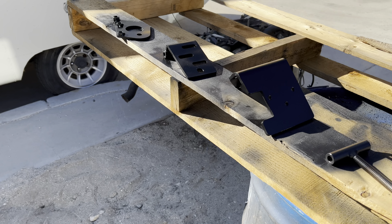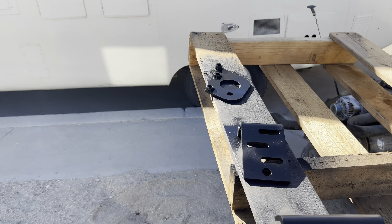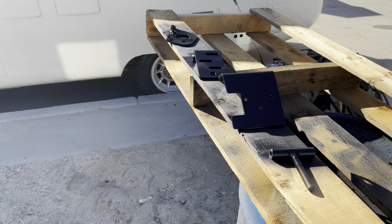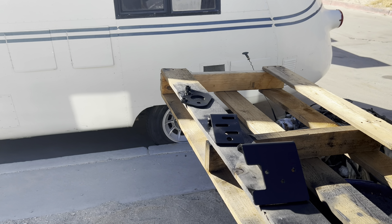It's probably gonna be it for today. It's looking good, drying up. Going to let it sit for about 10-15 minutes and bring it back in. All right, later.